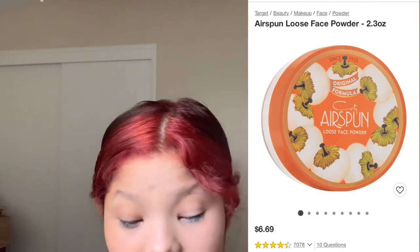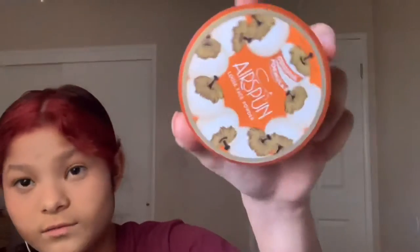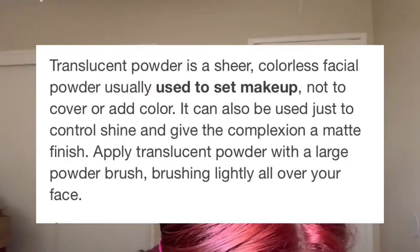Let's move on to powder. The powder I am going to be using is Airspun Loose Face Powder in the color Neutral 070. To be honest, I don't even know what powder is used for.